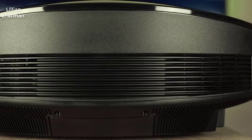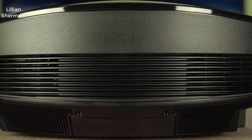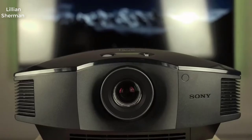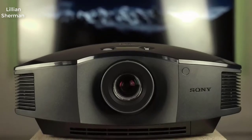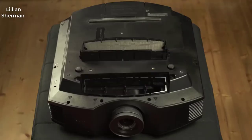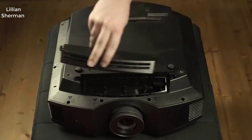So why do I think that? Well, first and foremost is the picture quality. This is a 1080p projector, but Sony's projectors have always been a step above the rest, and this one is no exception. The picture quality on this thing is just stunning.